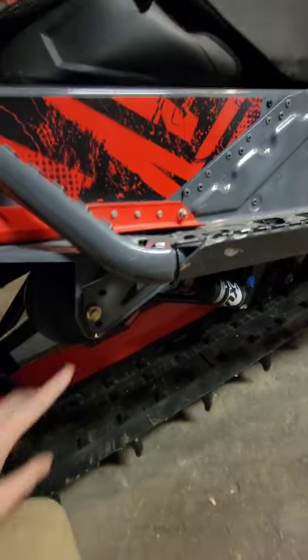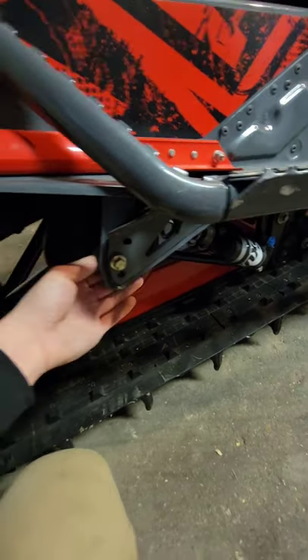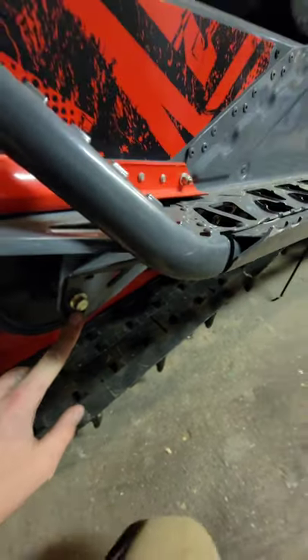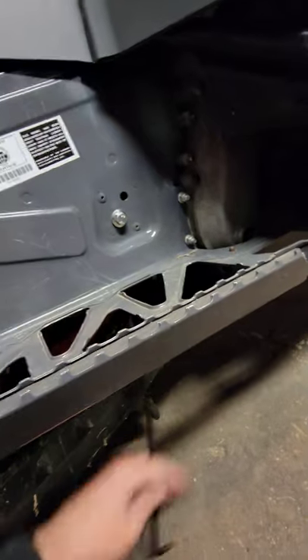To start we're going to remove the bolt back here that holds on the wheel. I found it best to use an impact gun of some sort, because if not these spin in there a little bit and it's just easier. Also remove this one here. Put down your idler scratcher when you're doing this because it takes some of the tension off and it's easier to get the bolts out.